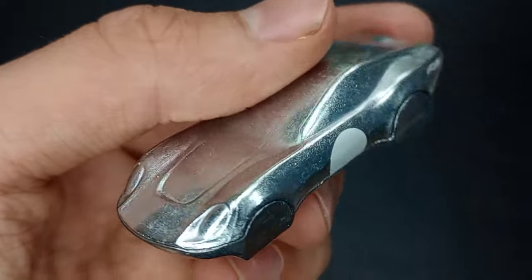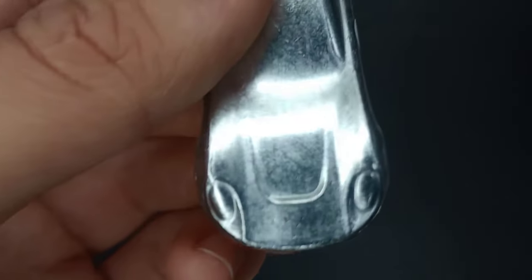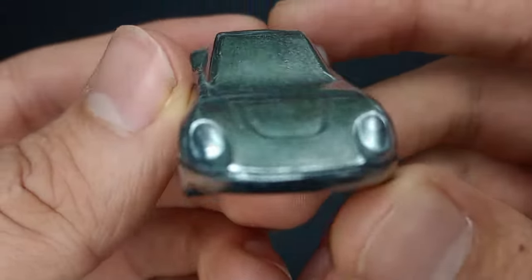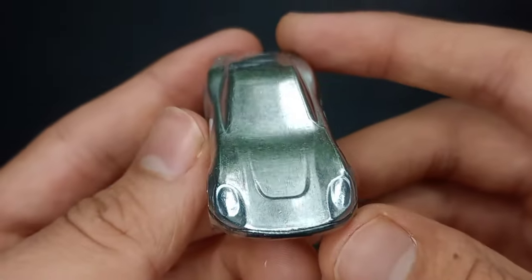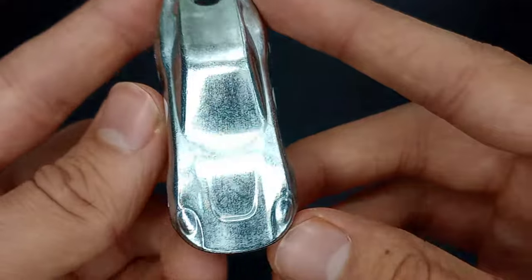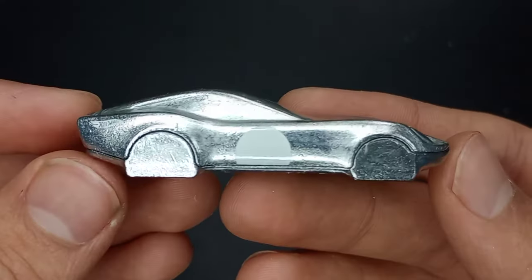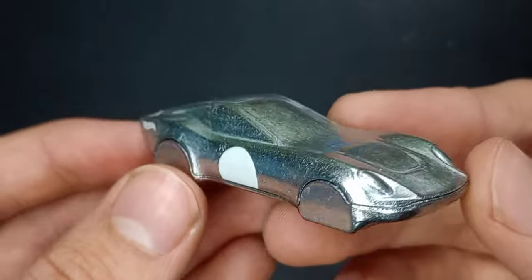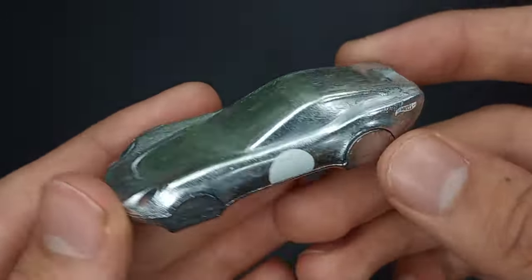I guess it's based off a Porsche maybe. The front kind of looks like a Porsche or something similar, like a 911 GT1 or something. But I think it's based off an old antique coupe or something. It's definitely interesting — the Coupe Clip by Hot Wheels.